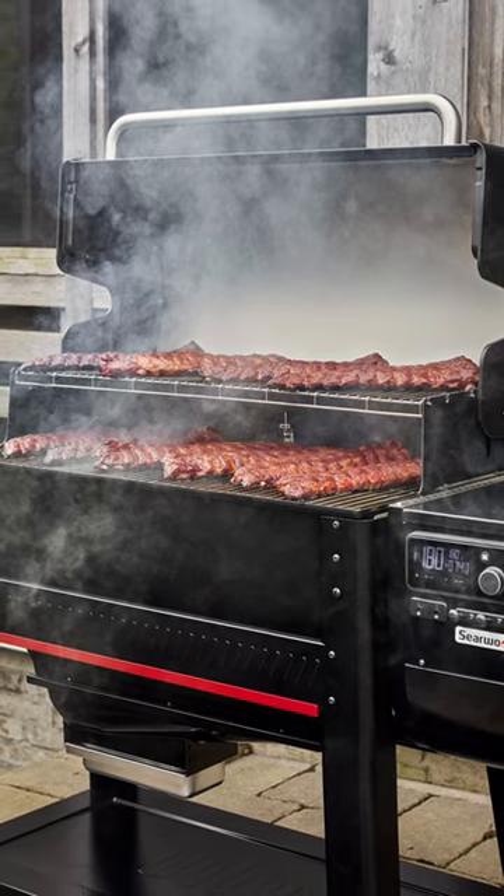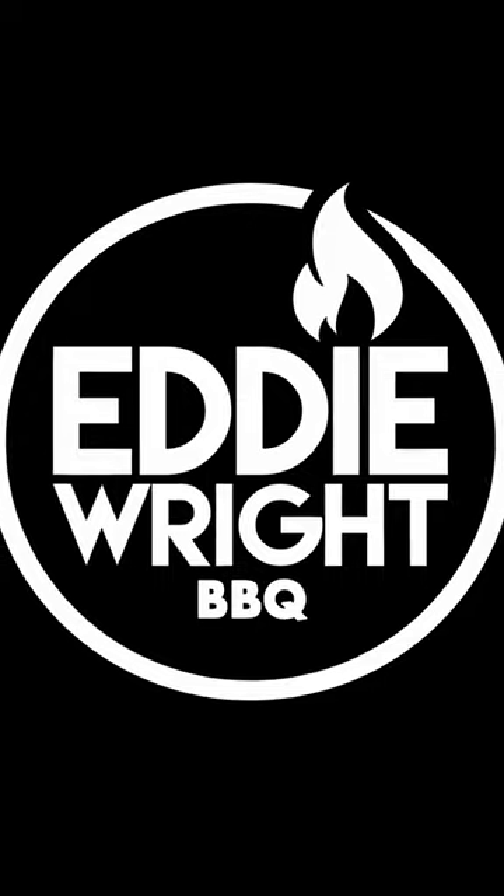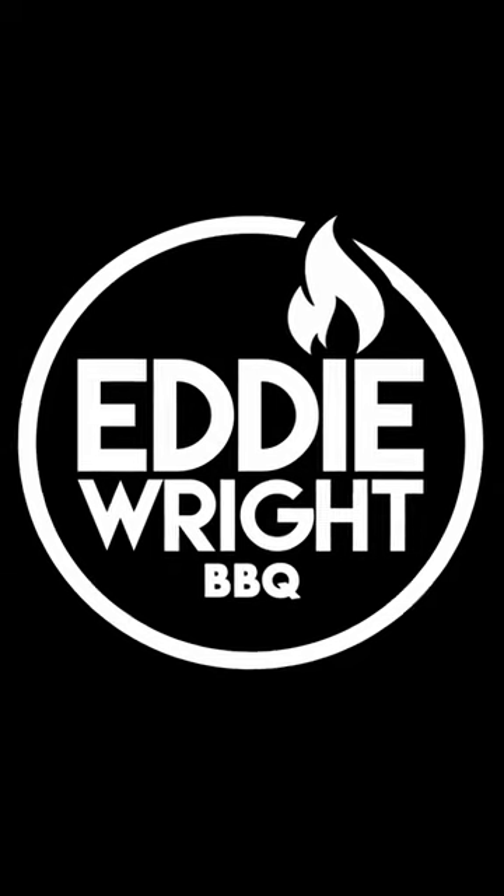Continue to follow us for even more great barbecue tips, tricks, and information. My name is Eddie Wright. Make sure you follow us on all social media.